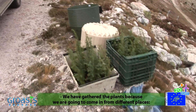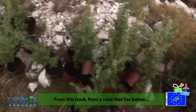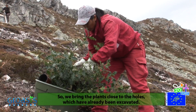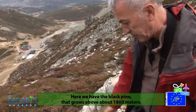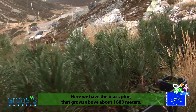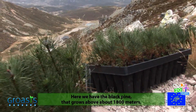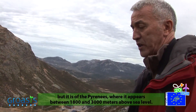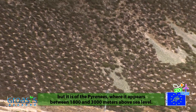We will be able to plant this place, accessing from different roads. The black pine is a species that develops above 1,800 meters, approximately. It is not characteristic of the Cantabrian range — it is more typical of the Pyrenees, thriving between 1,800 and 3,000 meters of altitude.